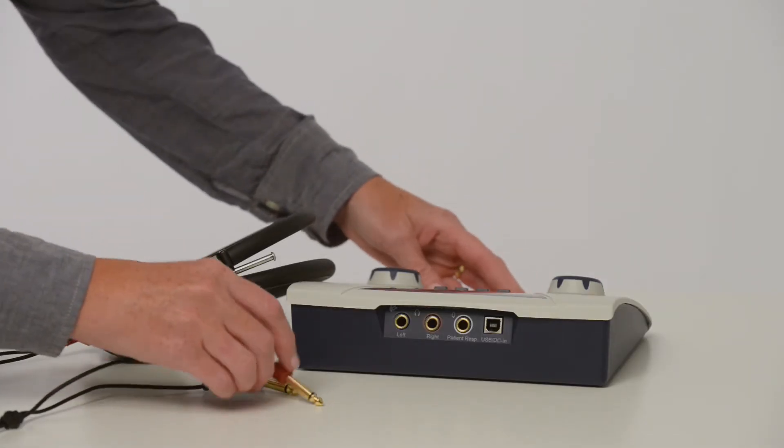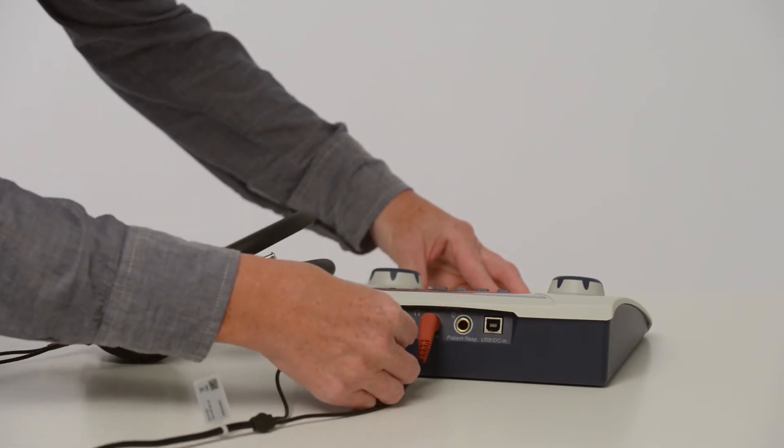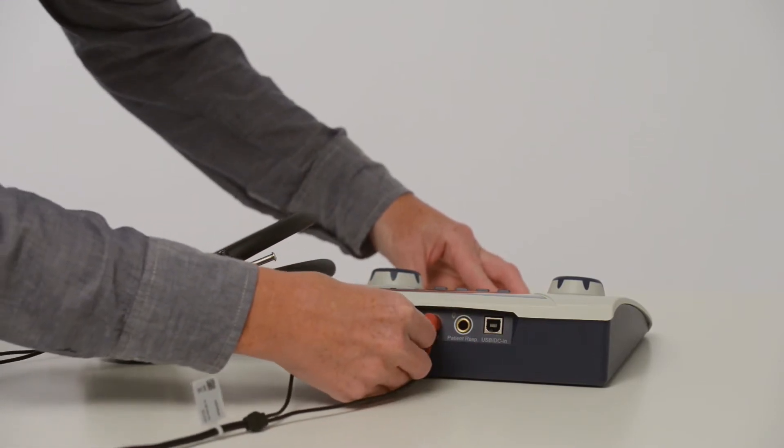Before using the device, plug in the headphones ensuring the red plug is inserted and fully seated into the red jack, and the blue plug is inserted and fully seated into the blue jack.